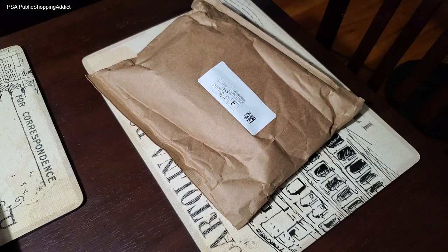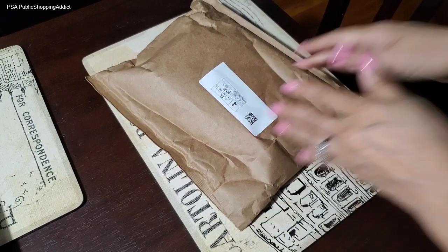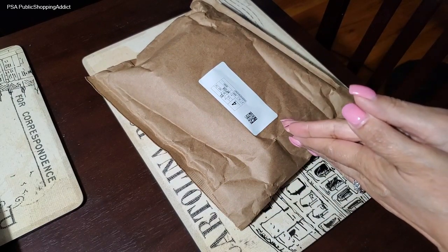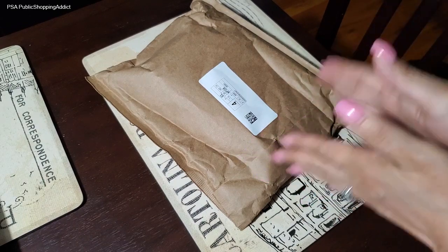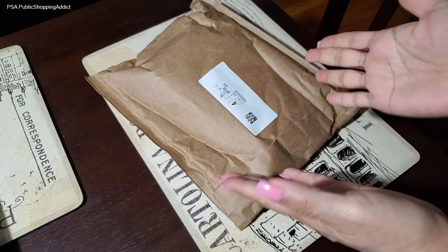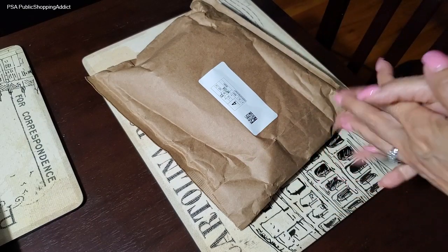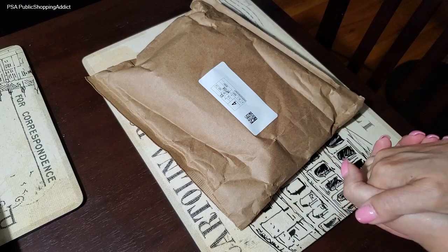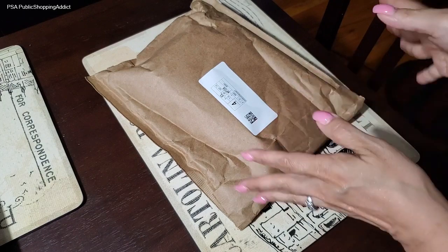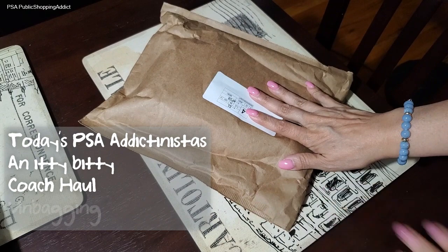Clare here, welcome to the channel! Thank you for stopping by and checking out the newest PSA. I always appreciate everyone who has subscribed, and if you're new I'd love to have you stick around. Today I'm really excited to do this unbagging.